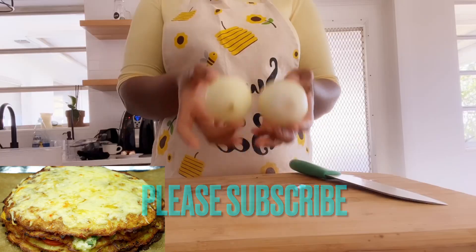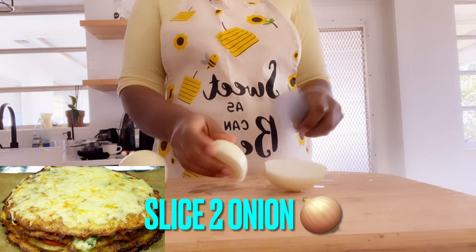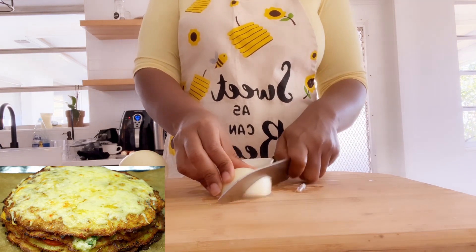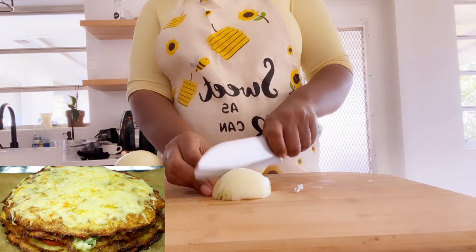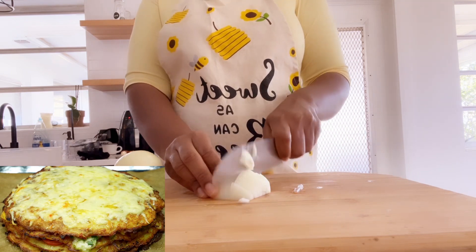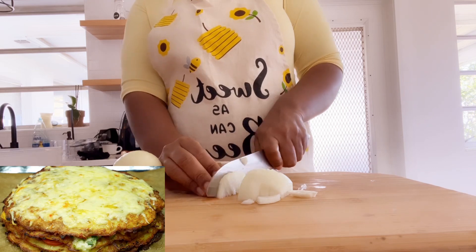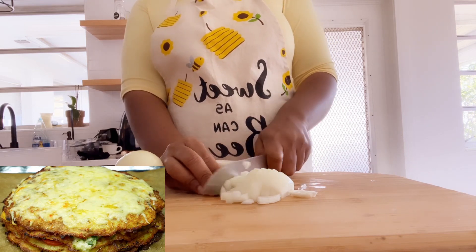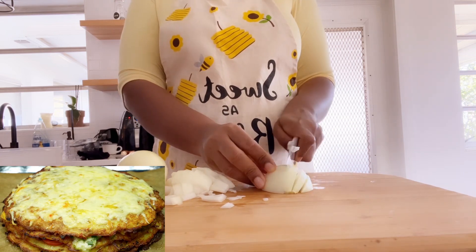You will need two onions for this recipe. Slice your two onions into smaller pieces. I'm just going to use my hand to slice my onions into smaller pieces. Just take your time and slice them nicely. Try this recipe — you will love potato. There are so many ways you can cook potato.